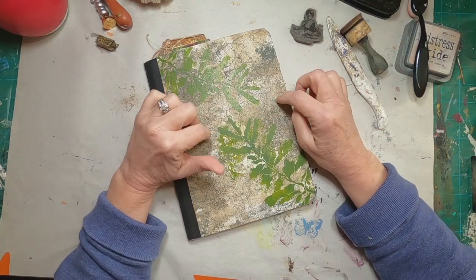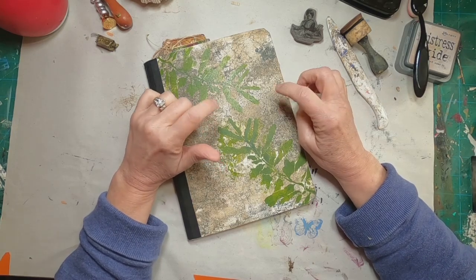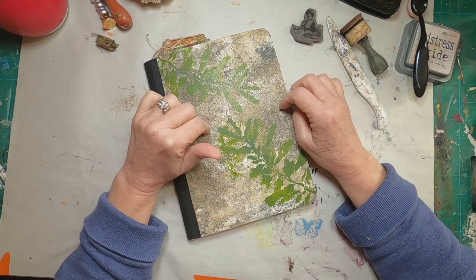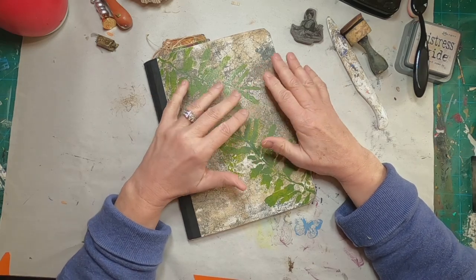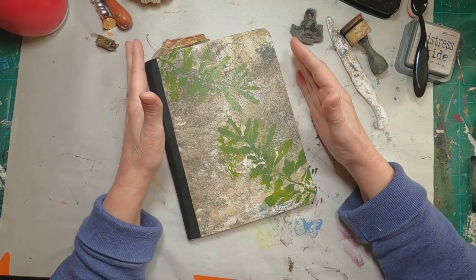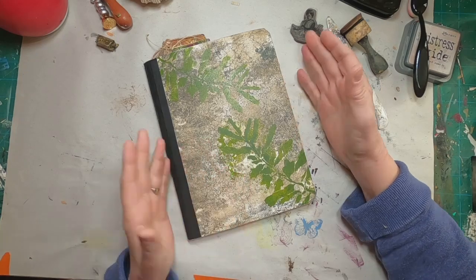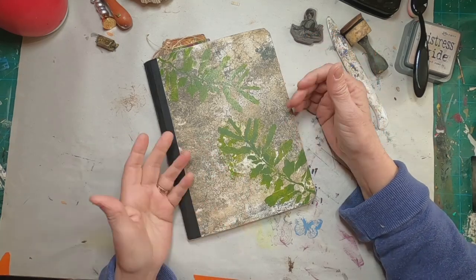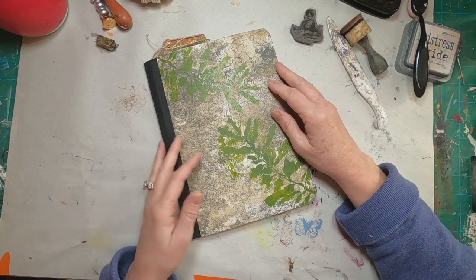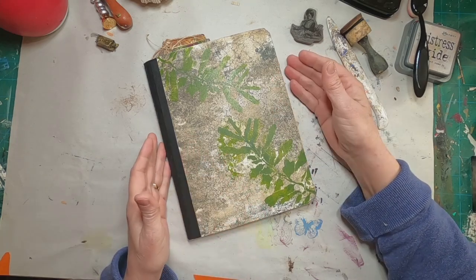I received this altered composition book from Colleen, a member of my Facebook group and actually the administrator of my Facebook group. She just does a great job and has so graciously agreed to help facilitate conversation and so forth within the group.